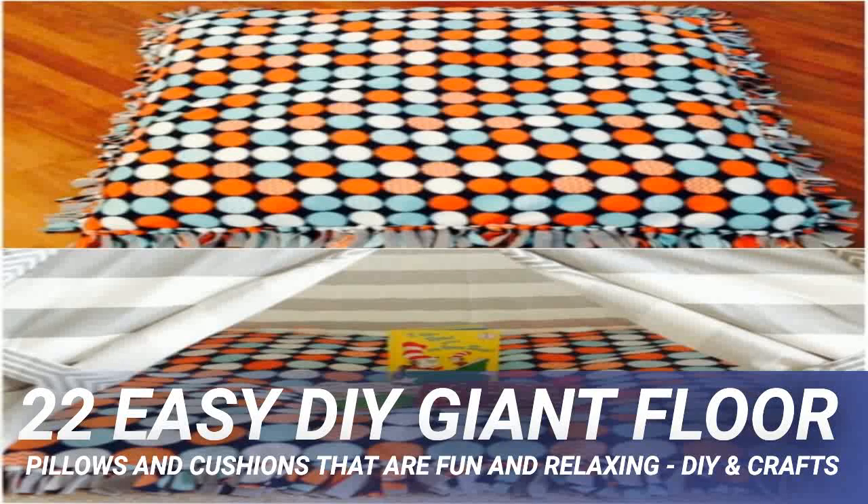Turn scrap fabric, an old sheet, or a yard of fabric into an adorable little button pillow. This one is rather small, but you could easily adjust the fabric to make it large enough for a floor cushion. The pattern calls for three quarters of a yard of fabric, so just double that to make the cushion a bit larger and cut your pattern accordingly. This one is so easy and so adorable when it's finished.